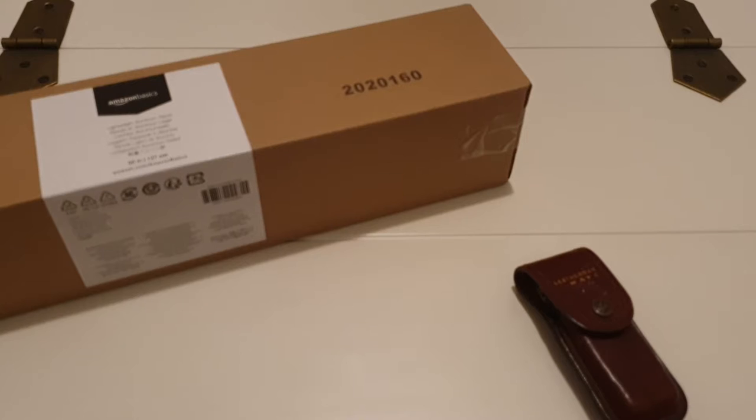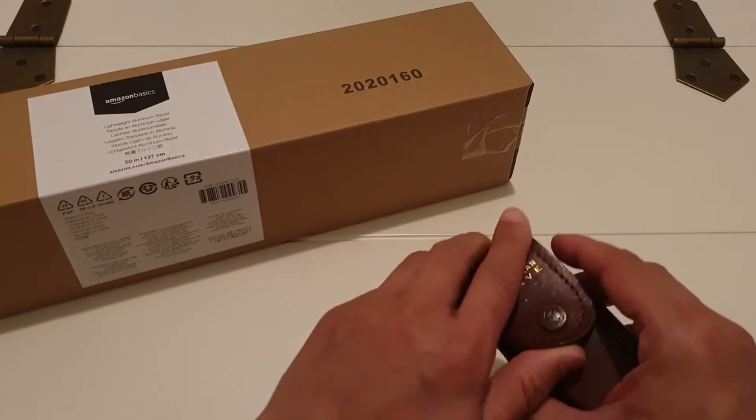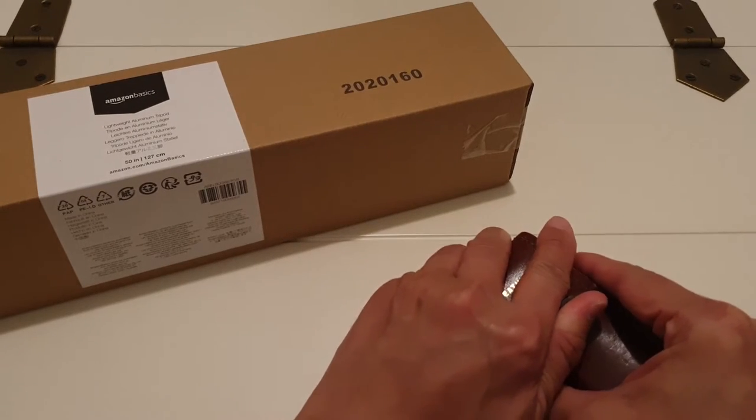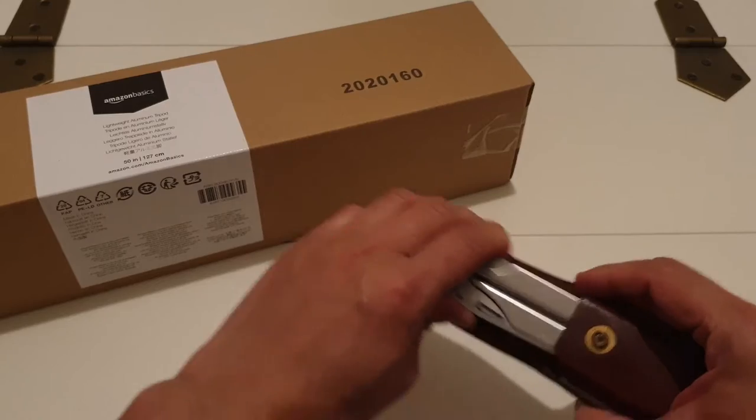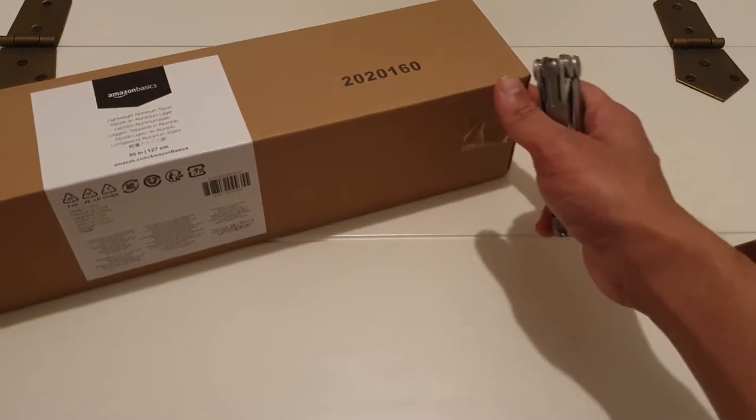Hi everyone, welcome back to Unbox Extreme. A quick thank you to everybody who's been following and subscribing to my videos. As you're well aware, I've not purchased any professional equipment and I've been filming all my videos with my selfie stick and my Samsung Galaxy Note 9. So finally, I've decided to go ahead and purchase some equipment for my videos.